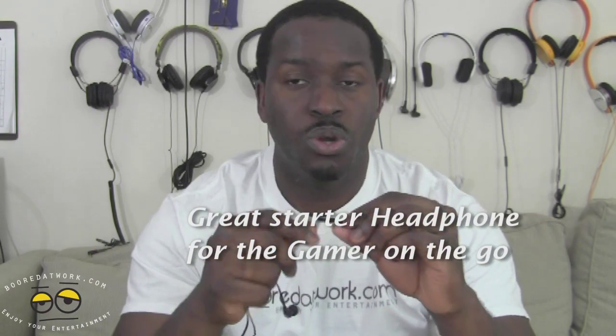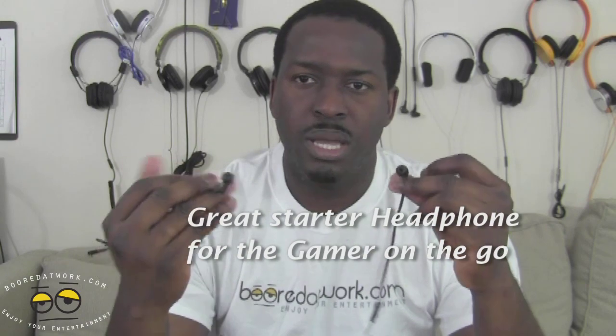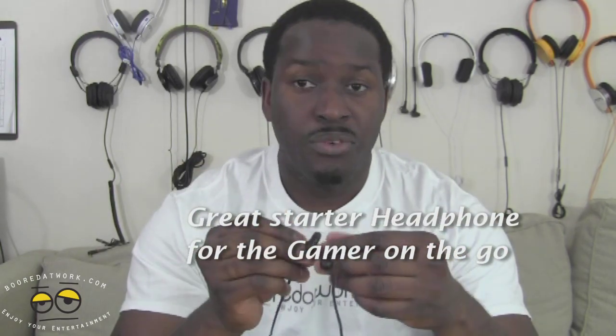People can hear you quite well from the mic, and you also get very good balanced audio hearing sounds like footsteps and things like that. For the price it's definitely worth it. These are not out yet but should be out very soon. If you have any questions or comments, let us know. Don't forget to subscribe to all our pages on Twitter, Facebook, and YouTube.